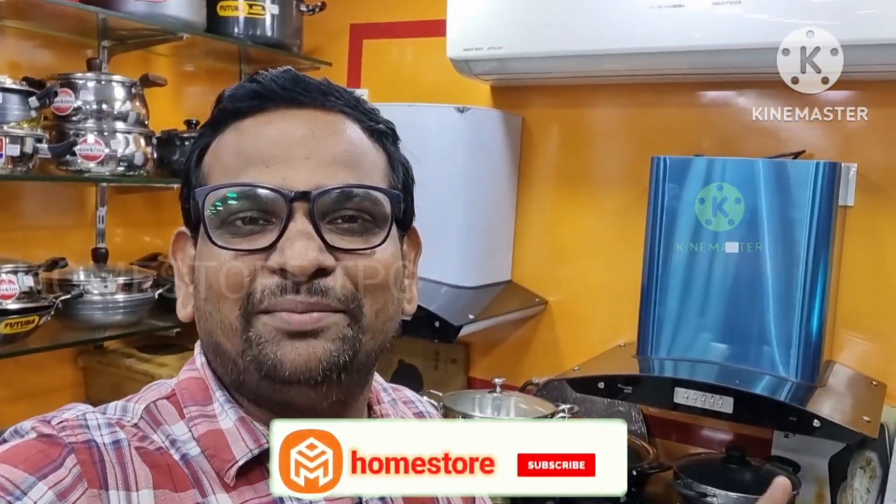Hello friends, welcome to Homestar 3db. My name is Shashu. In this video, I will show you a new Prestige brand stainless steel 4-burner gas stove — the Royal series. This is the unboxing.